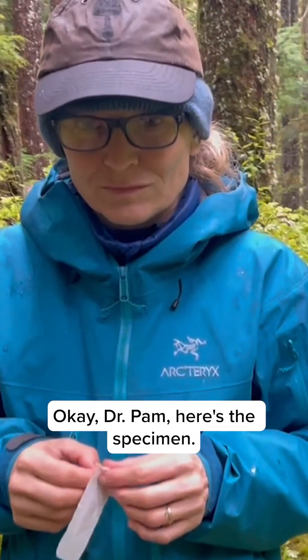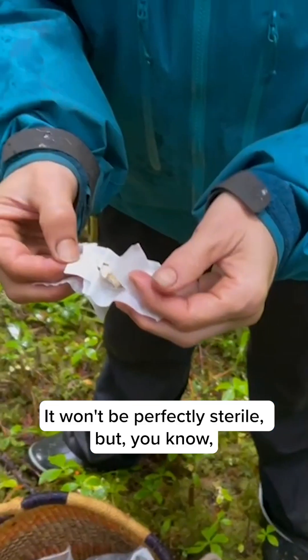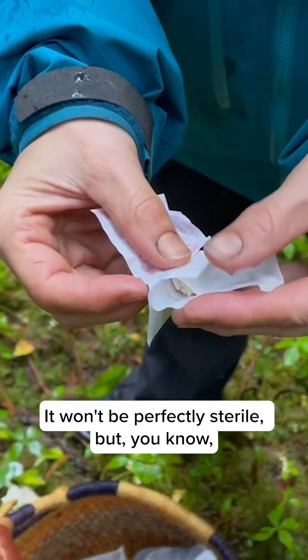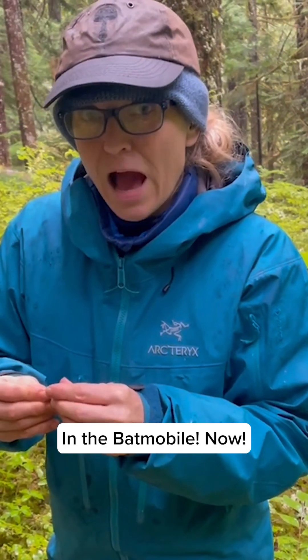Dr. Pam, here's the specimen. We have to keep it sterile, so we have band-aids. It won't be perfectly sterile, but that's what we got. Right on, to the laboratory — in the Batmobile.